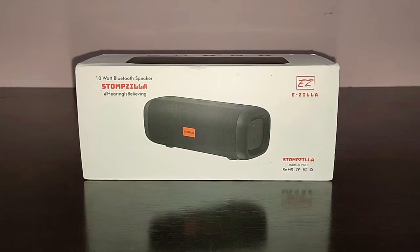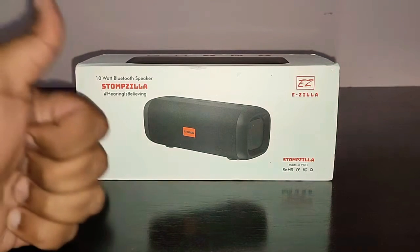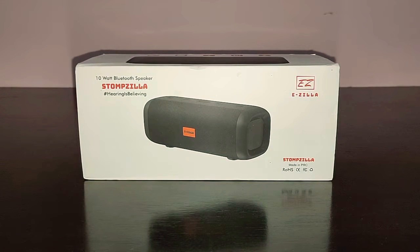Hi guys, I'm back again with another video. Today we're going to do the review of the EZilla StompZilla. I got the speaker from Amazon for the price of 1100 rupees, and in this video let's see whether this speaker is worth it or not. Before we get started, give this video a thumbs up, subscribe to TechDudeVarun, and don't forget to hit the bell icon for further notifications.